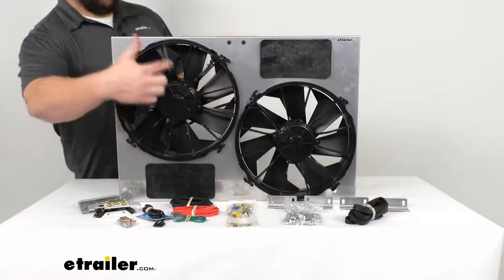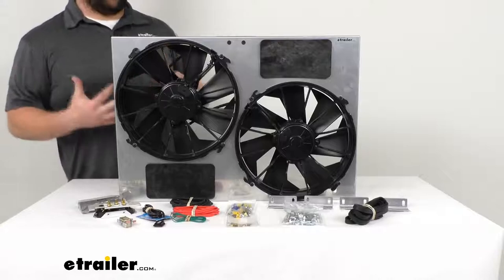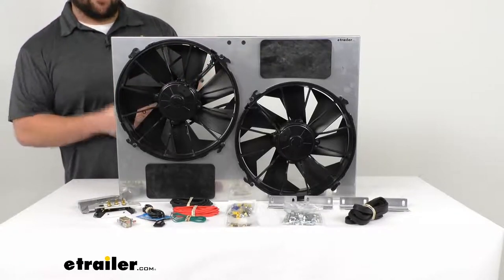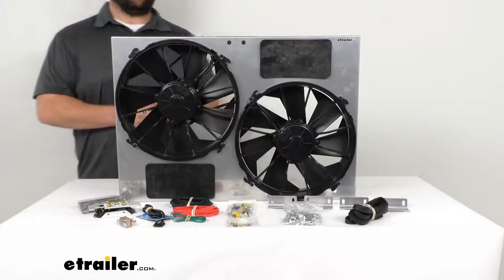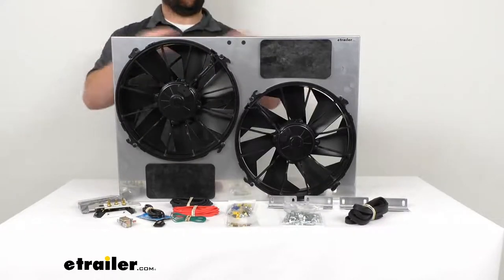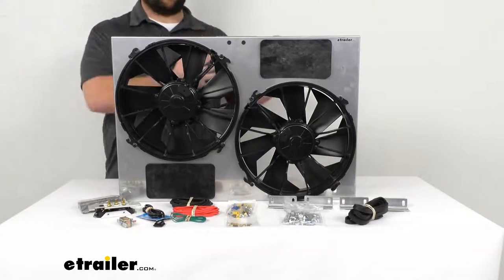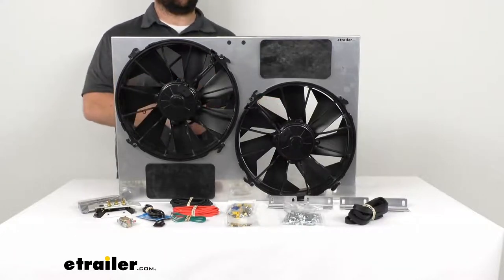The fans themselves have skewed blades that help move air efficiently and very quietly — they're designed to be as quiet as possible. The venturi shroud increases airflow velocity, acting like a wind tunnel to shoot air into the engine compartment to cool everything off.